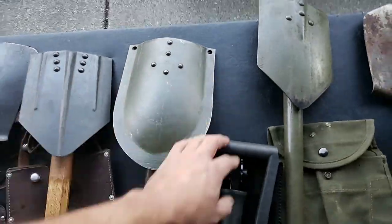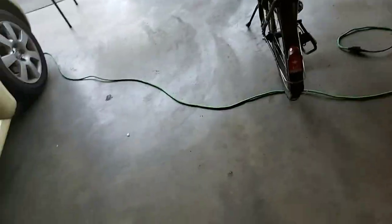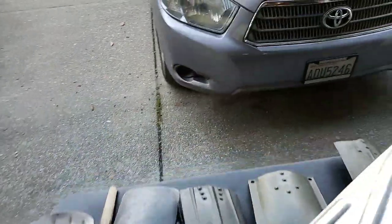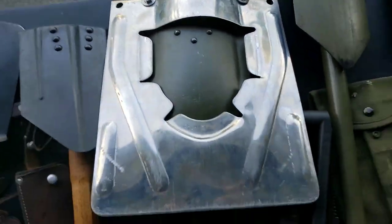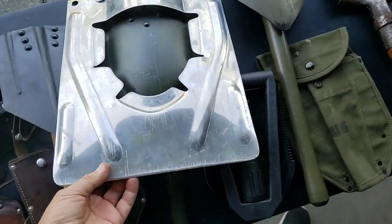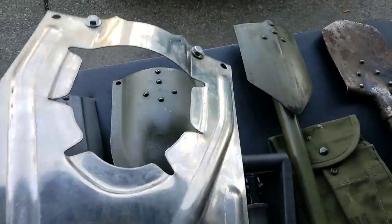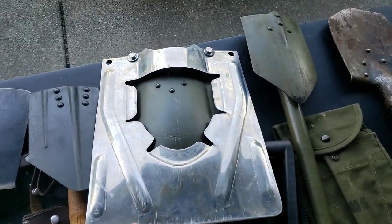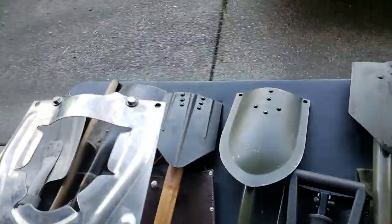They also have a snow attachment that bolts into it — I've shown that in a previous video. I like to keep this in my vehicle in the winter just in case it snows, and it does snow around Seattle where I live.